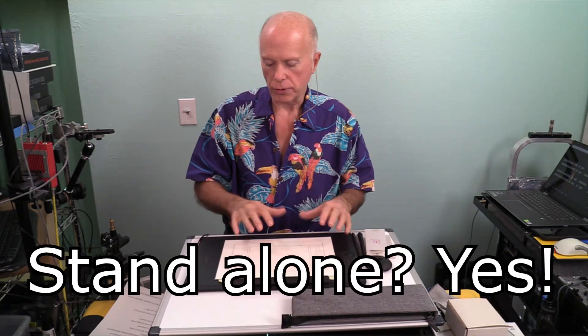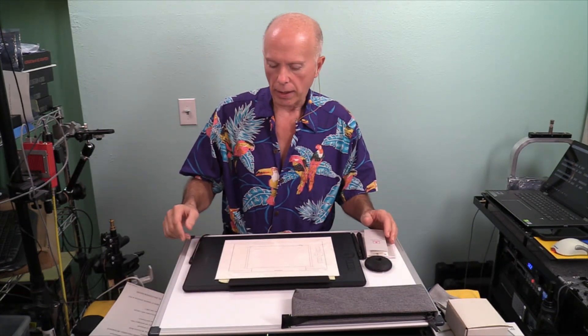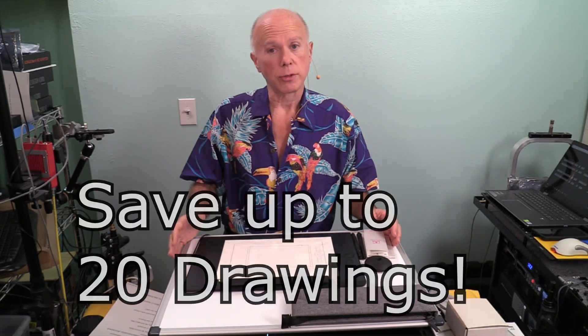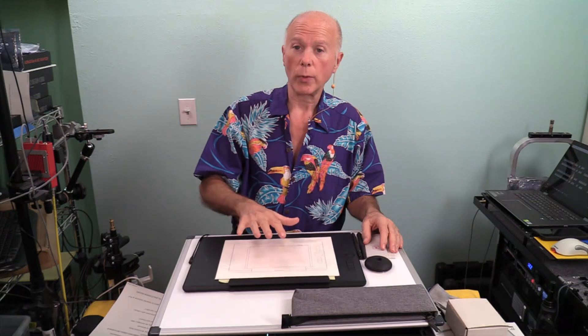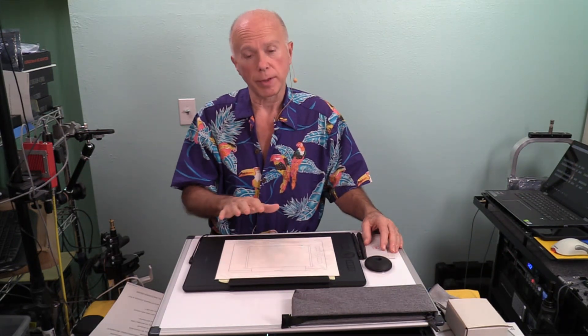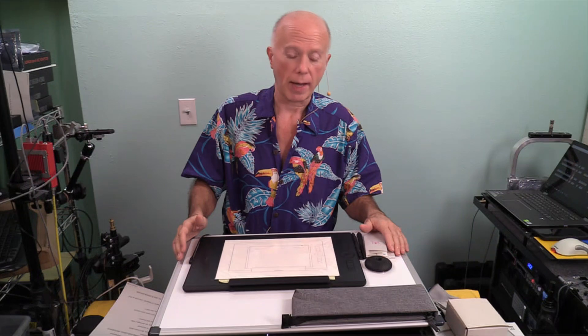Another question: can I use this without a computer? Yes you can. Once it's charged — I believe I'm at 99% — you can unplug it and use it by itself. You can save up to 20 drawings, you can save layers, and you can later plug it into whatever device and you're in business. Will this work with a Chromebook? No it will not, because that's web-based using a browser. Until they come up with some kind of Java application to do that, it won't work.